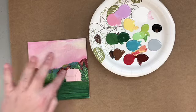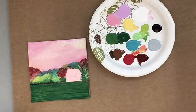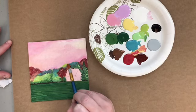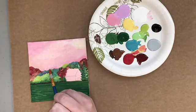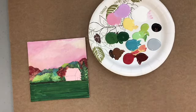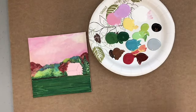If you accidentally went over onto your trees a little bit, you can just refine that edge. For example, I'm going to take a little more of this green — just make sure that's showing up the way I like. Okay, so we're going to go down into the ground and then we're going to do the barn last.